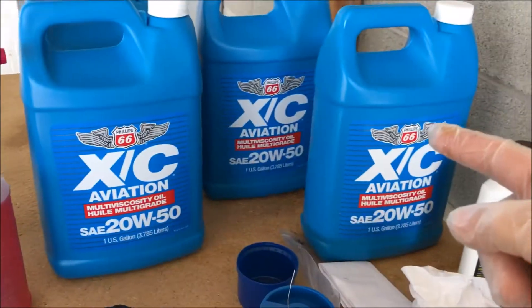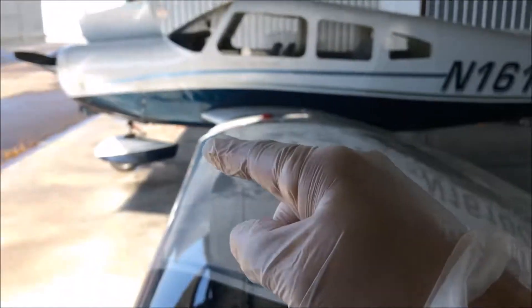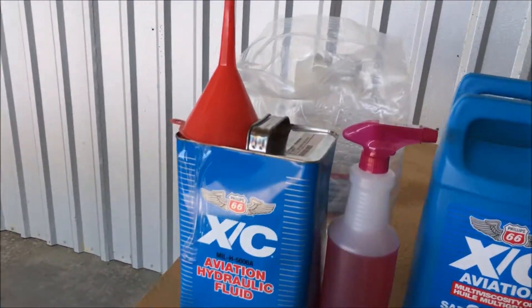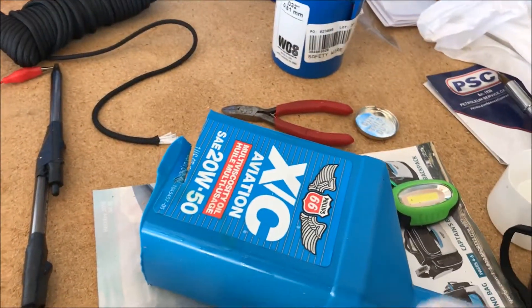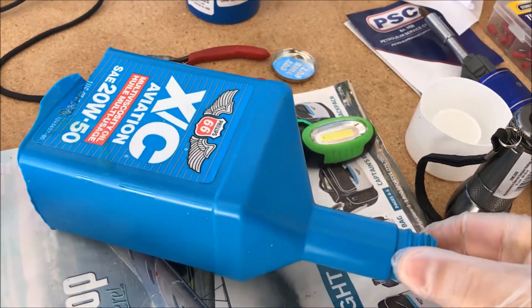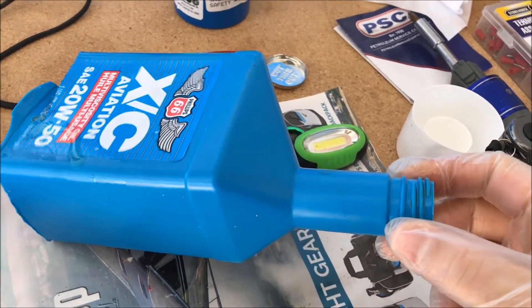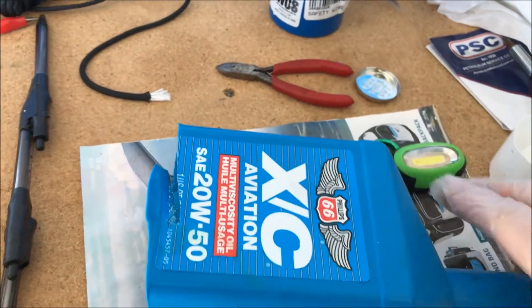The difficult part is getting that oil in, because the little spout doesn't fit in that guy there. You have a couple of options. Number one, you can get a funnel — cheap enough. Or even better, actually, is with these engines, the oil inlet — you can actually screw in one of these quart bottles here.